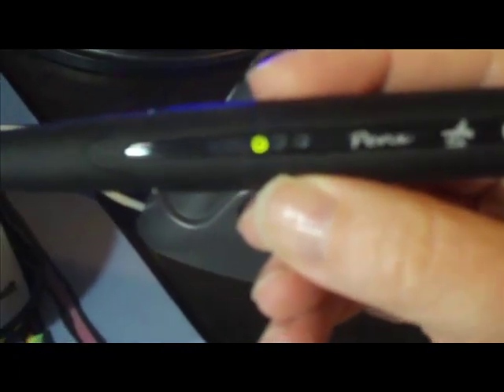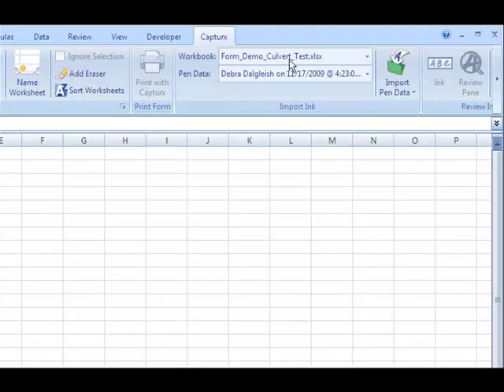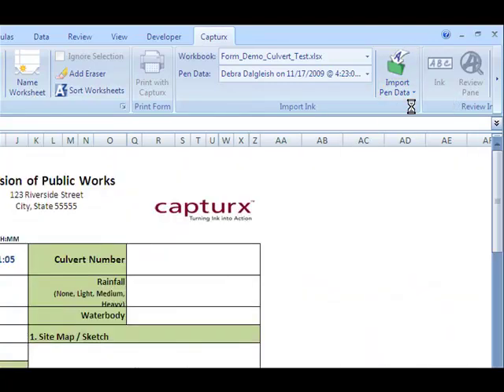Back in the office I just plugged the pen into its stand, and it's ready to import to Excel. In Excel there's an add-in for CaptureX, and that creates a tab on the ribbon. And from there I could import pen data, and that pulls in the sheet that I created.